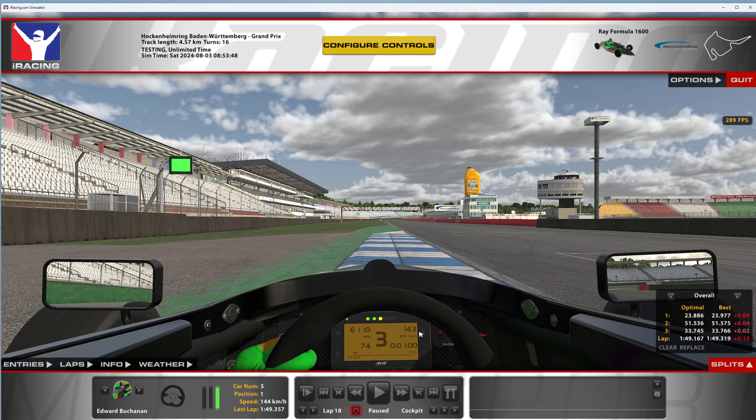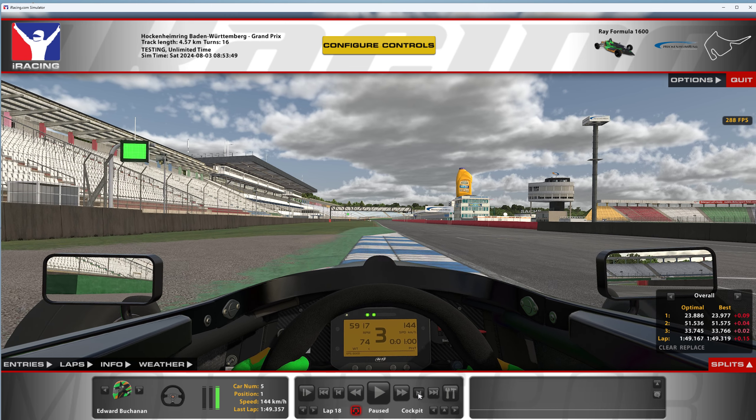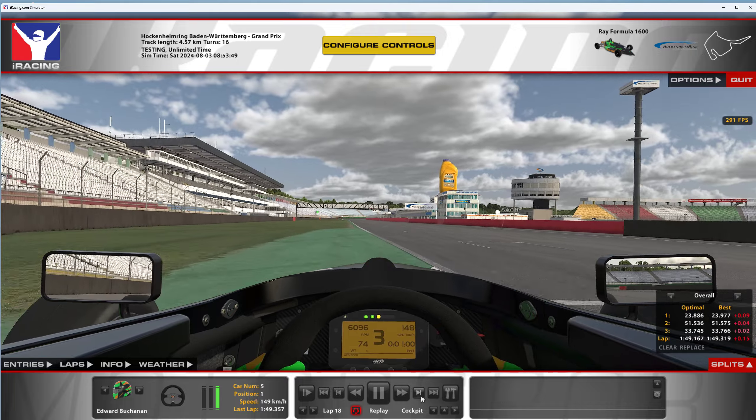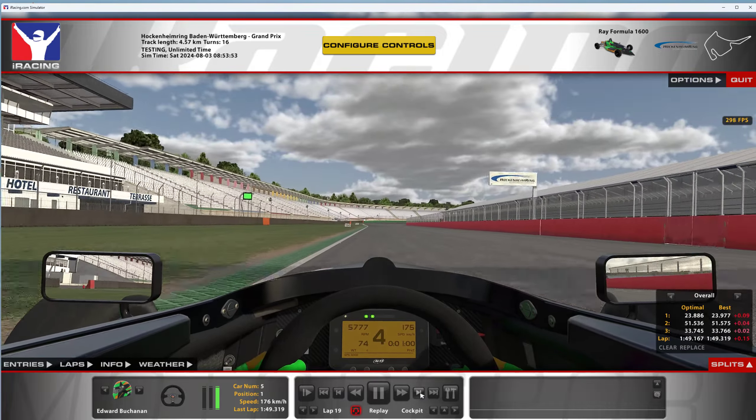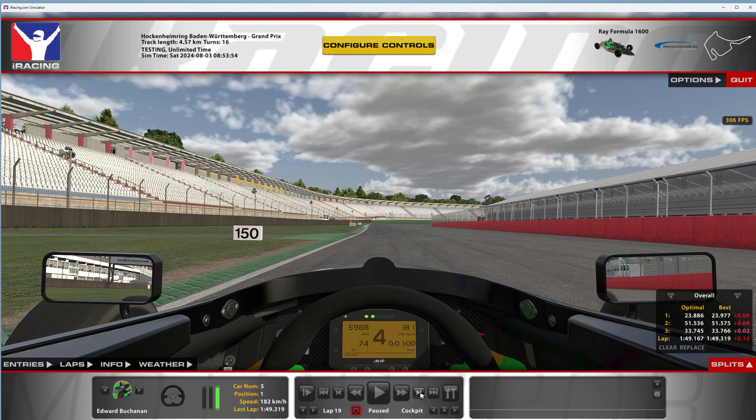You can cross the white line and get onto the blue curbs and the green stuff here — no X for that. And that's a 1:49.3. If you're in the mid 149s you're probably going to be pretty competitive. With the draft here there are definitely going to be times in the 148s — that's for sure. So good luck, watch your six, and we'll see you next time. We'll run this out at full speed.